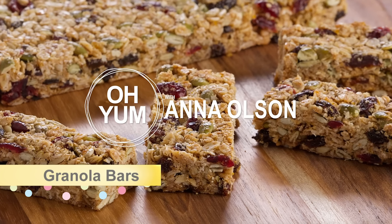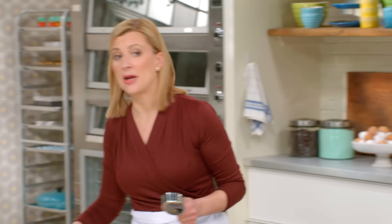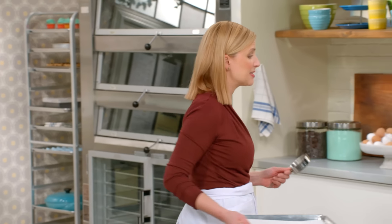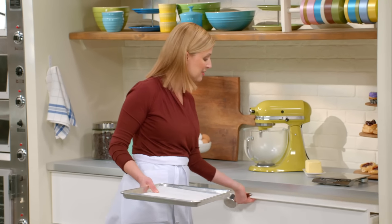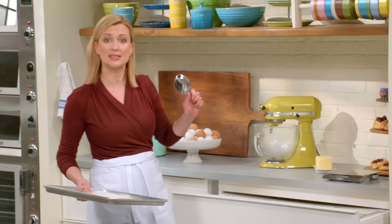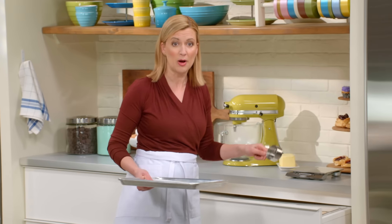I'll start with the simple classic granola bars. I do really like making homemade granola bars because that way I can control the ingredients I put in them, and I've designed this recipe to have as little fat and sugar as possible.